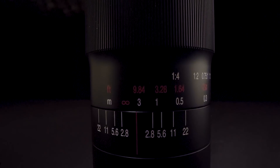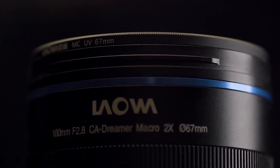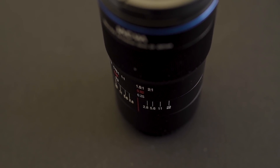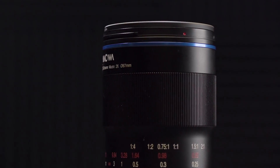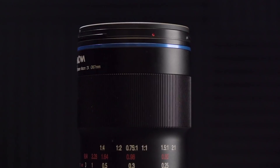The lens feels very solid and kind of heavy, but in a good way. The construction feels very premium. The focus ring travels about 120 degrees, which is usually not enough for cine, but the pull provides just the right amount of resistance, so it's very easy to control.